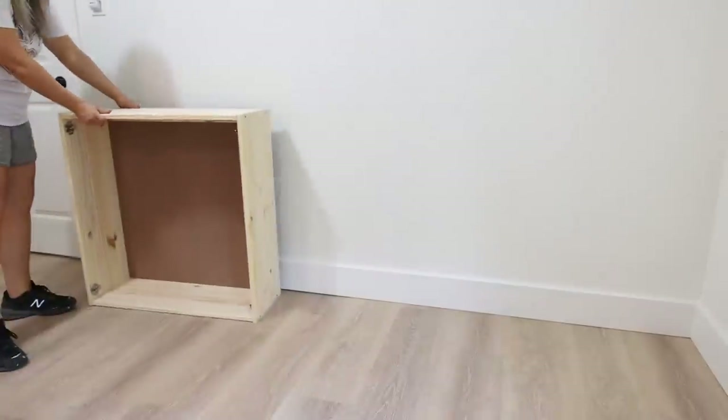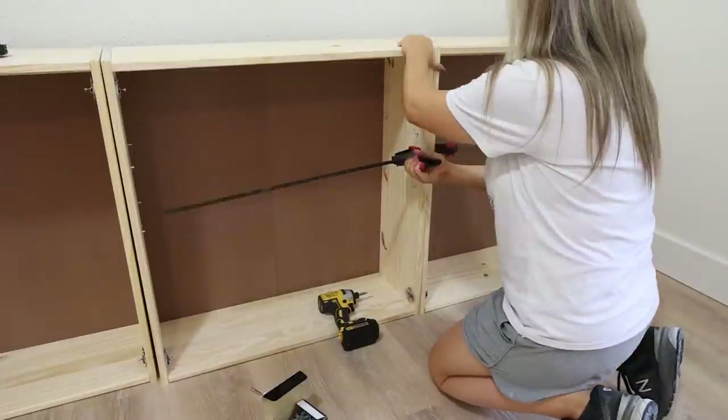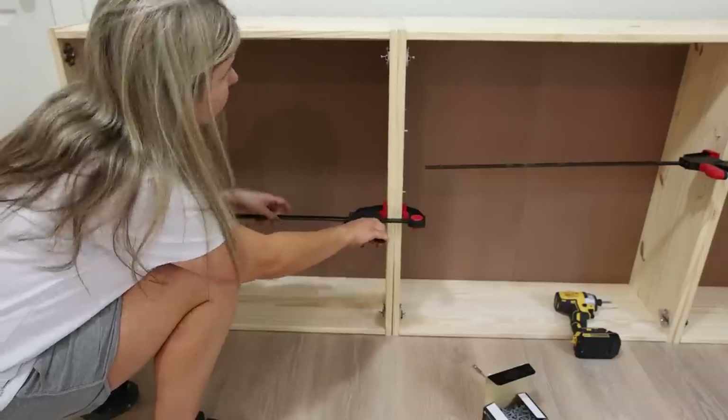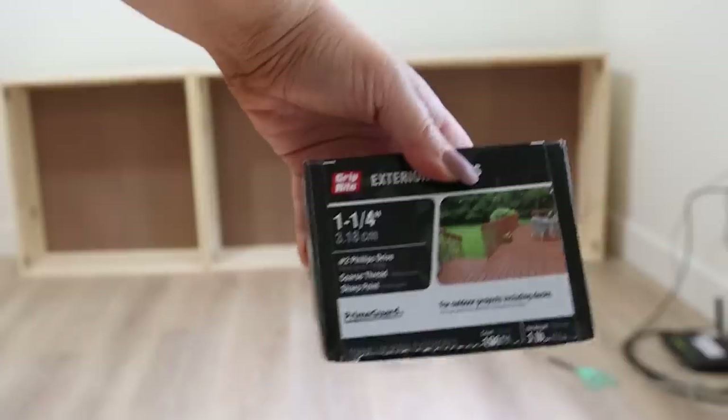I lined all three of the cabinets up in place. To hold them together I just added in some clamps. Then I wanted to screw the cabinets together, so I drilled holes on the inside of the cabinets and added in screws.